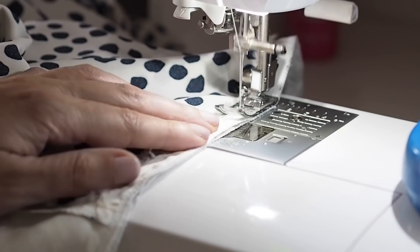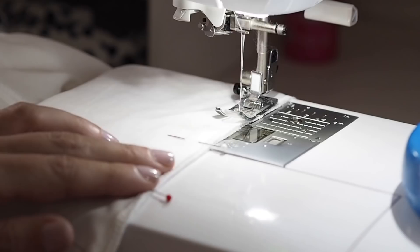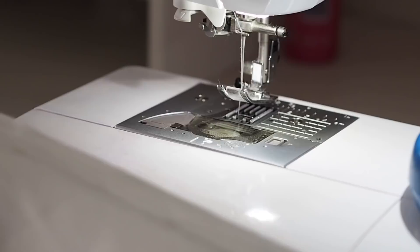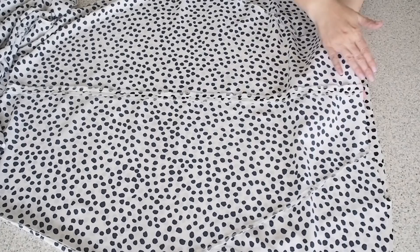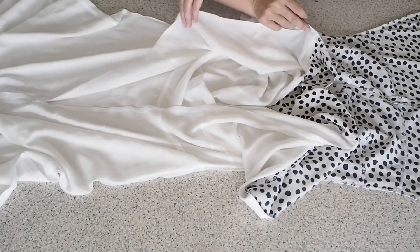So that's my outer fabric all ready for my zip. For the lining, starting at the zip notch with a backstitch, sewing at my 1cm seam allowance and finishing at the hem with a backstitch. So now I just need to press both of those seams out. I have that little gap at the top of my outer fabric, my lining is completely open from the neckline down to the zip notch, and it's had a good press.